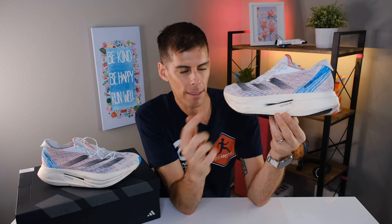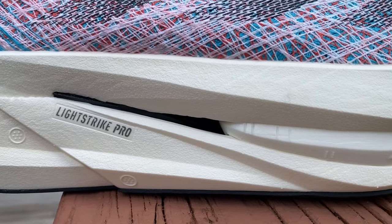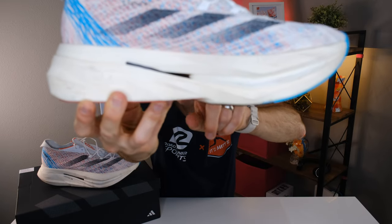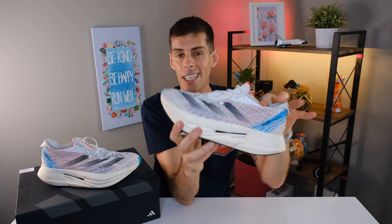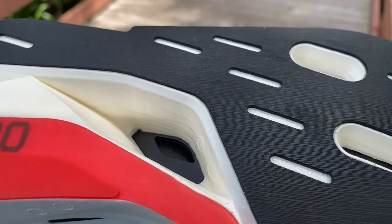Surrounding the Energy Core on top and bottom are two carbon fiber plates. The top plate — on top of the Energy Core — is a full-length plate from heel to toe. The plate beneath the Energy Core is three-quarter length, and you can actually see this bottom plate on both the lateral and medial sides. There is a void going right through the middle of the midsole where you get a good view of all three layers. If we look at the bottom, there's a cutout in the midsole and a little window cut into the lower plate so you can see the top plate through it — pretty cool.